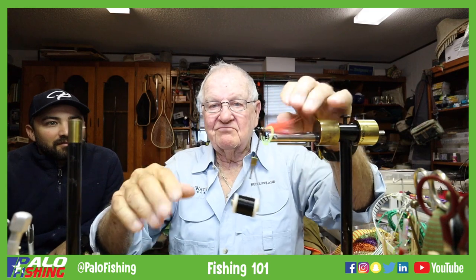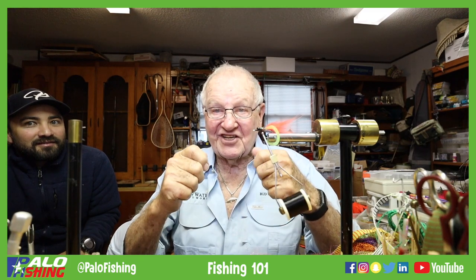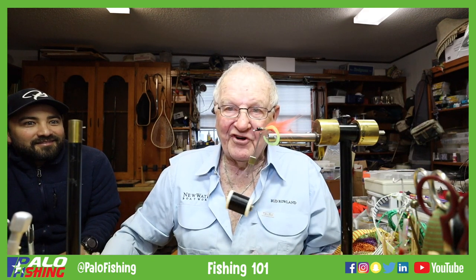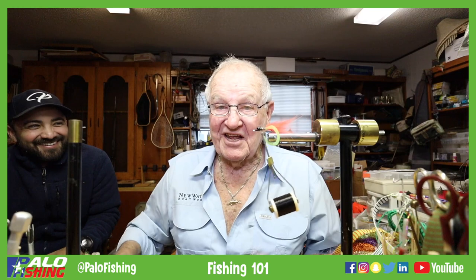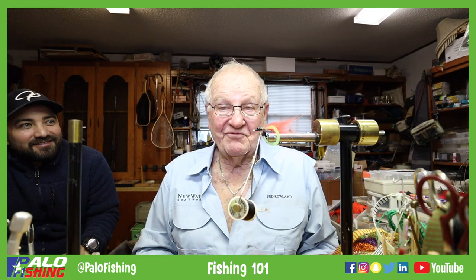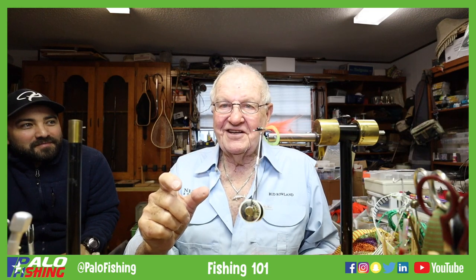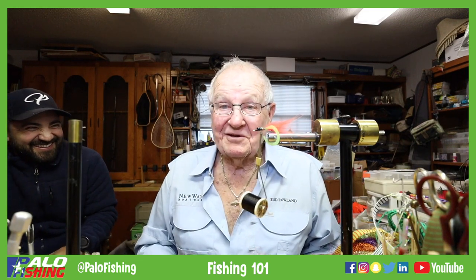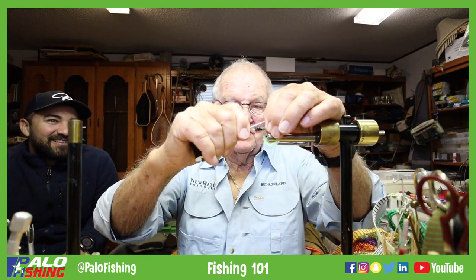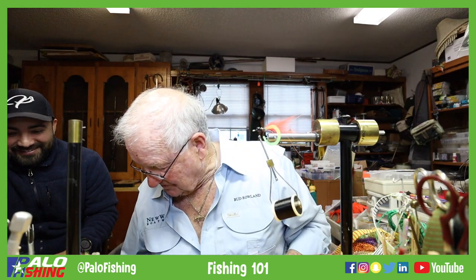I'll tell you, if you've got kids, this is one of the best things you could teach that kid — to tie a fly, because they get a lot of hand-eye coordination. Our kids, when they were little and just starting to walk, I would have them in here tying flies, and they all became expert fly tiers and made some fantastic flies. I keep those old flies — they progressed through the years. It's a great exercise and a lot of fun. You tie a fly, go catch a fish on it — man, you're hooked.